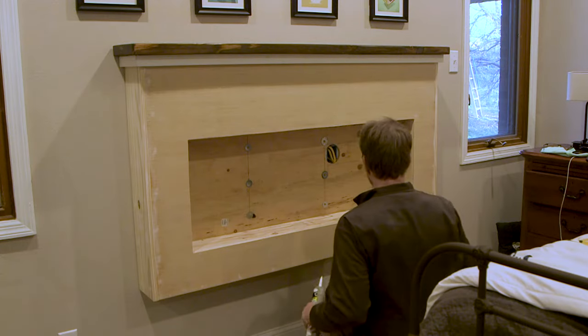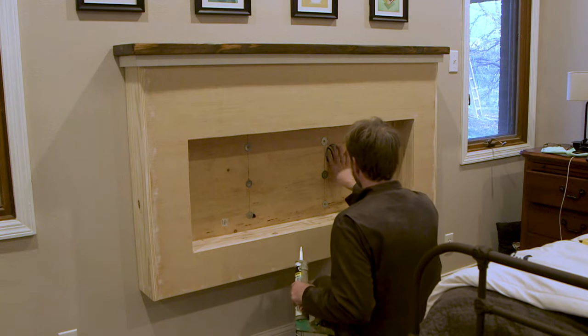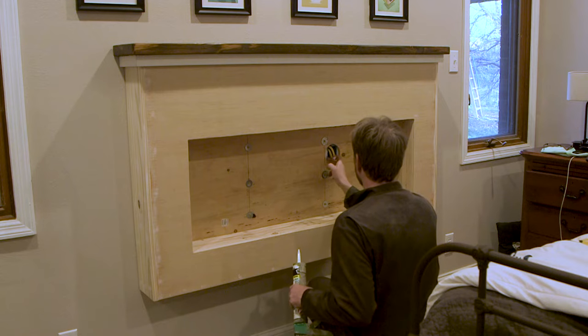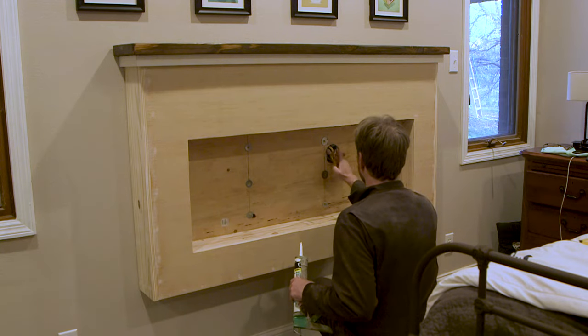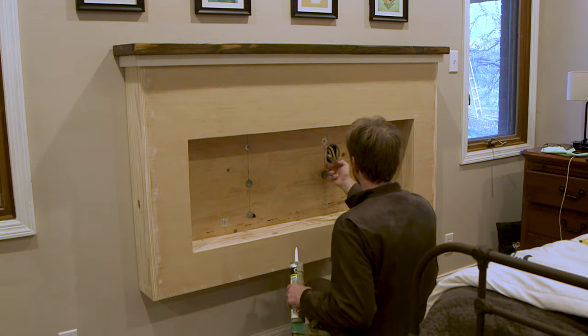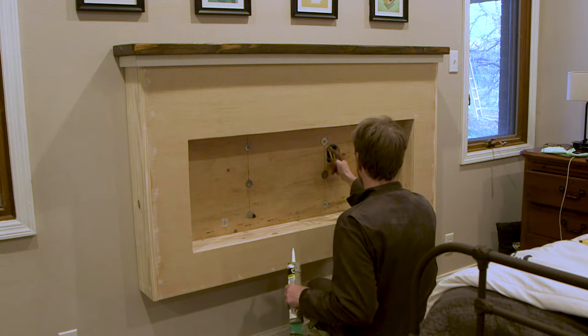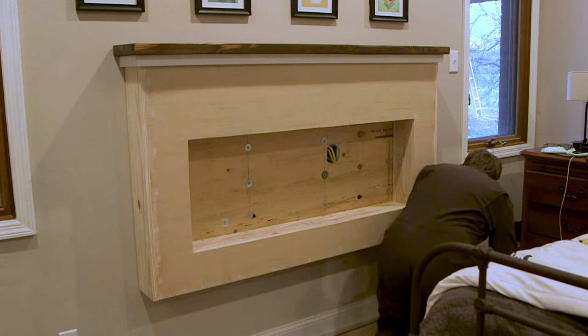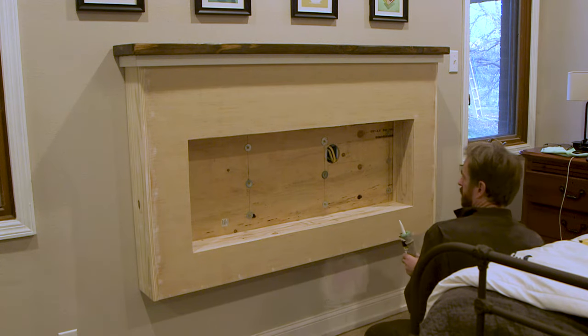It took a bit of effort to get the fireplace in and put it on the wall, but basically I brought it in on a dolly, pushed it up on a ledger board, and held it to the studs with screws. I chose to stain the mantle while the fireplace was outside — it's a lot easier to do it there and I don't get stain on the wall. Now that it's in, to help it look built-in, I'm going to caulk it in place, prime it, and paint it.